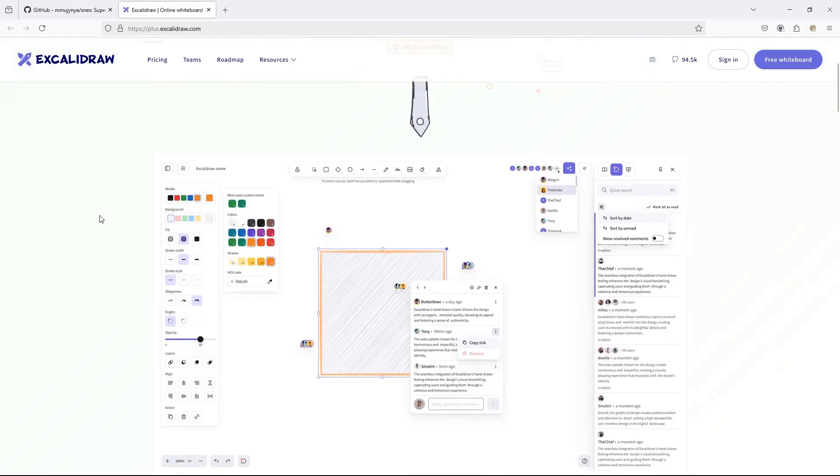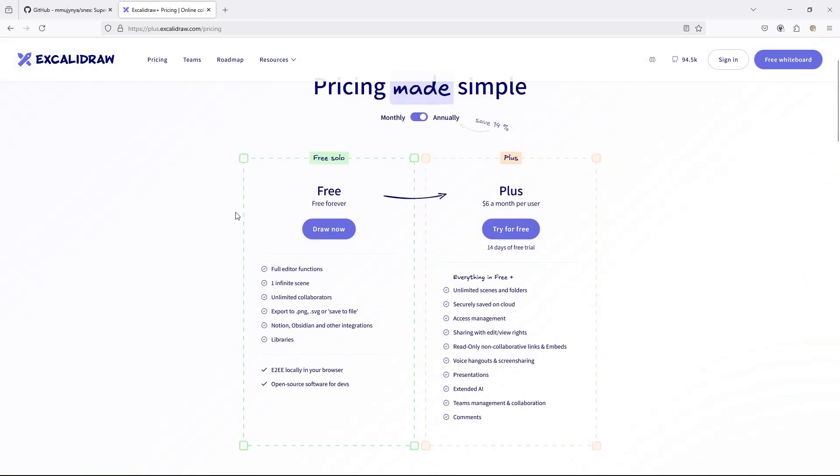I only discovered Excalidraw a few days ago, and I gotta say I'm pretty impressed. It's open source, and it looks like it could make it a whole lot easier to move your SuperNote notebooks around to other platforms.